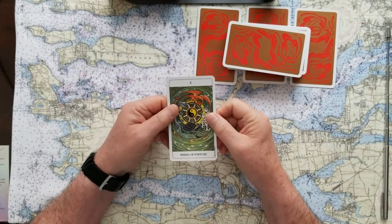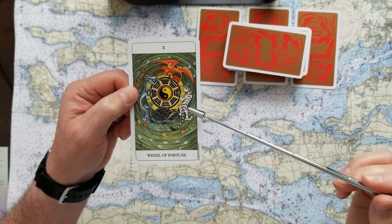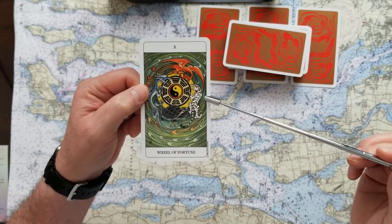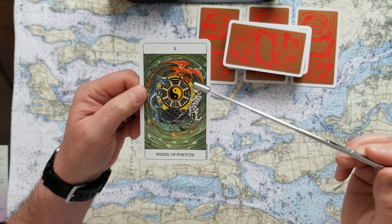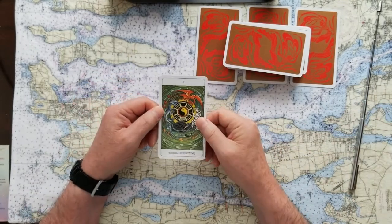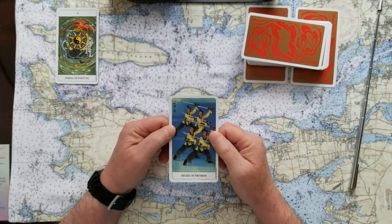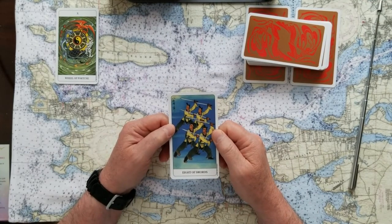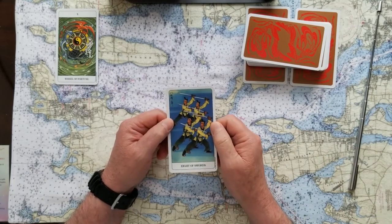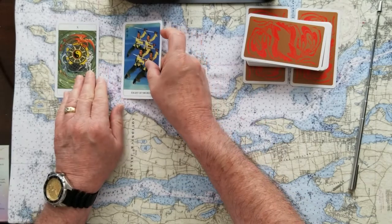If you chose number one, the signifier for that is the Wheel of Fortune. This is a big yes card, and I love the illustration. This deck all seems to have a very pleasant theme running through it — the tiger is imposing, the dragon is imposing, but nothing is really drastic. So if you chose number one, Wheel of Fortune, there's some luck involved, but it is a yes card. If you chose the second card, that's the Eight of Swords — really embattled, feeling like there's something stuck, something fearful, chaos involved. That Eight of Swords is a no card.